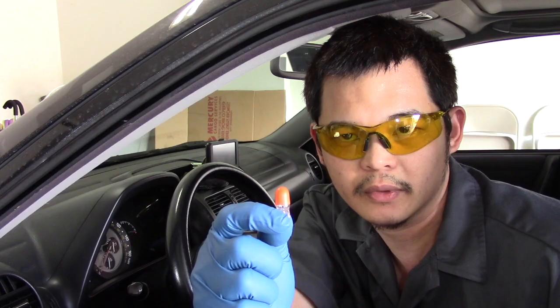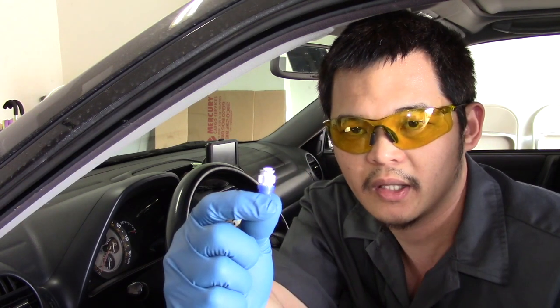Hey guys, this is Vincent. Today I am going to show you how to replace your amber instrument cluster bulb into LED lights.